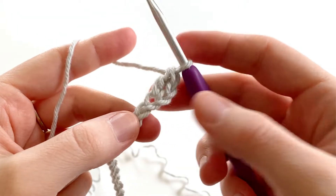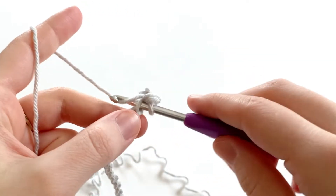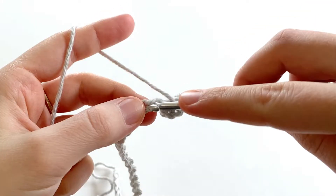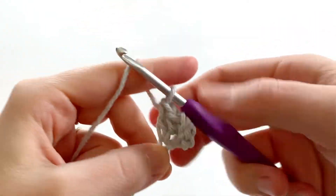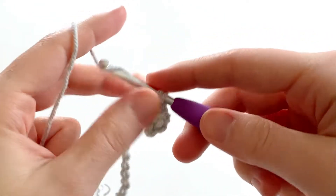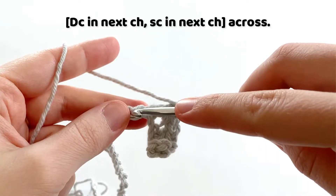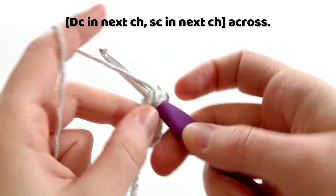Into the next chain, we're going to make a single crochet. So insert your hook into the stitch, yarn over and draw up a loop — we have two loops on our hook. Yarn over and pull through both loops. Into the next chain, we're going to make a double crochet, then into the next chain, make a single crochet. And so on — double crochet, single crochet, until we get to the end of the row.